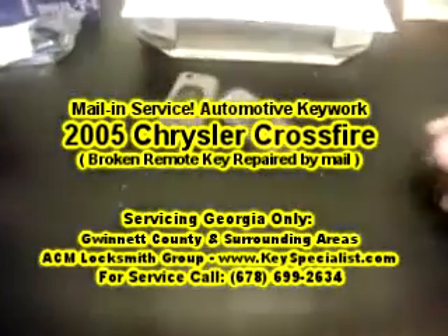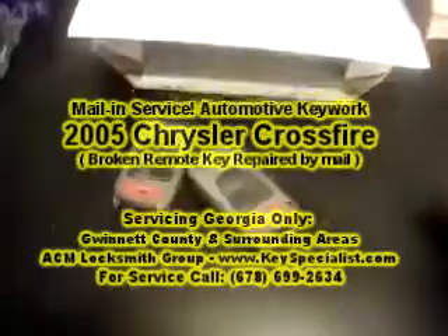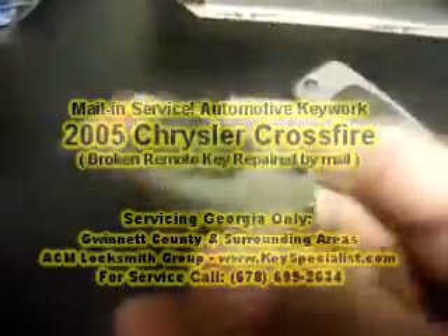Here we have some remotes that came from a 2005 Chrysler Crossfire. This one is all broken up. This one is the replacement they purchased, but can't seem to get it apart — they have some heavy glue on it. So basically, I'm going to take it apart, take the electronics and everything out of this key, put it into one of mine, and rebuild their remote real quick.